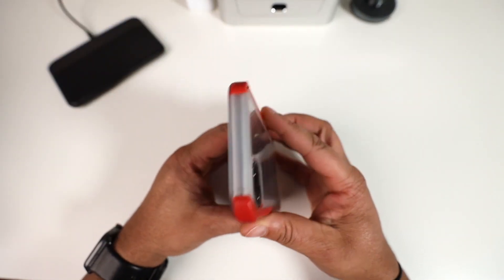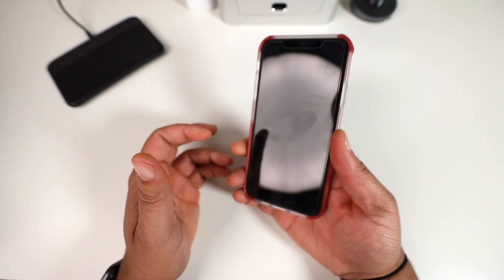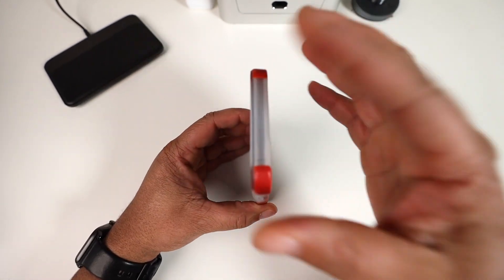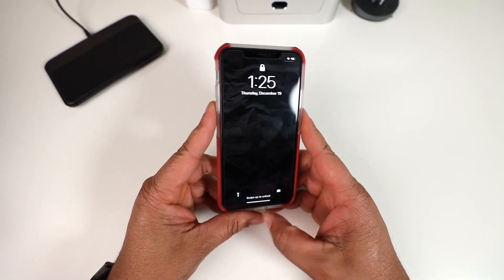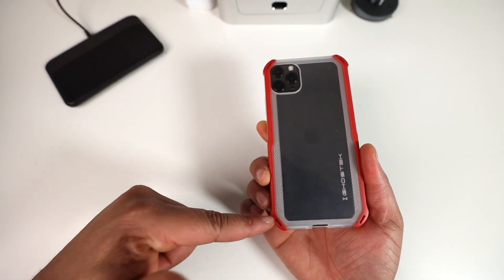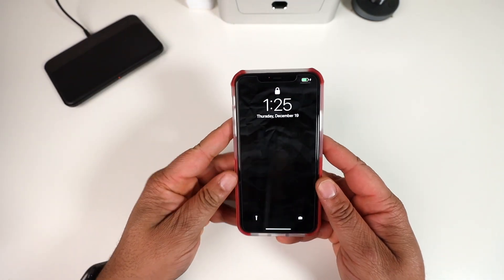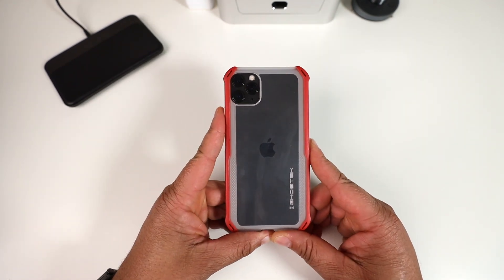How does it feel in the hand? It feels pretty good. There's a checker pattern grip material right where you hold it at the bottom, which really helps with grip. It doesn't add too much bulk for a drop-protected case. There's also extra corner protection on all four corners. Wireless charging works just fine. Overall, a solid clear case offering from Ghost Tech.